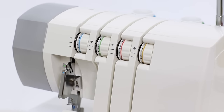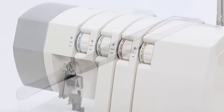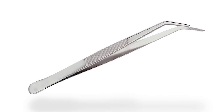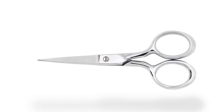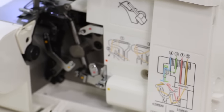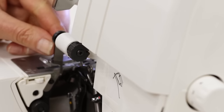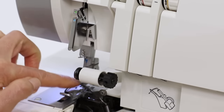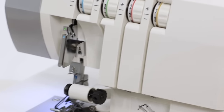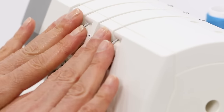We're going to thread up the machine for four thread overlock sewing. I've taken all the thread out of the machine so we can thread it from scratch. You're going to need to have your tweezer from inside your removable storage compartment handy, and a little scissor for cutting those thread ends before you thread the loopers and the needles. To start, we're going to open the looper cover. Raise the presser foot lifter — that's very important so that the tensions release to receive the thread. I find it a little easier to roll my movable knife out of the way so I can see the needle and looper area more clearly. So let's start with the upper looper.